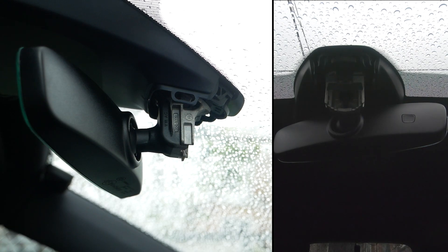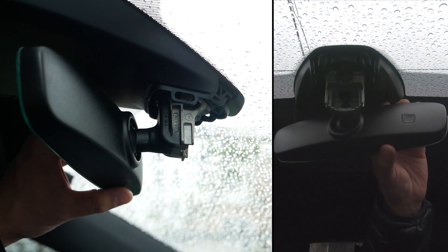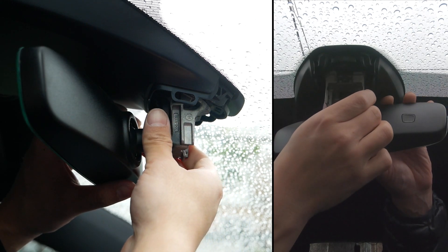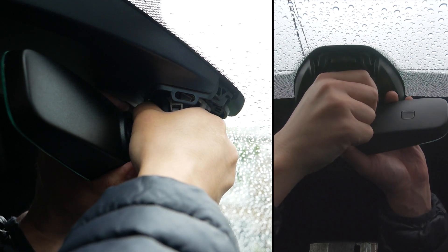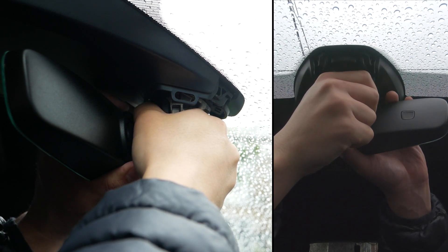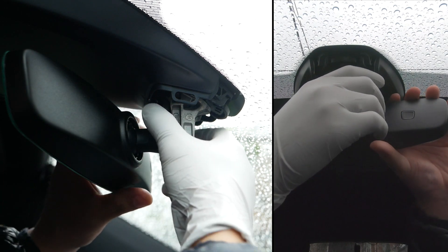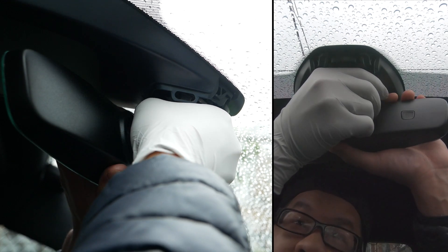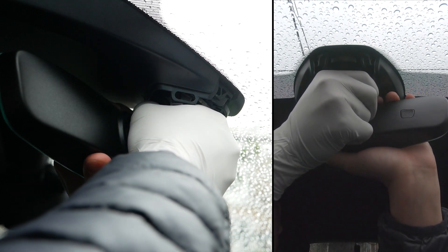What I'm going to do is mark the mirror just to make sure I get the position right. I'm going to take the mirror apart. According to all the forums, we're turning it counterclockwise.